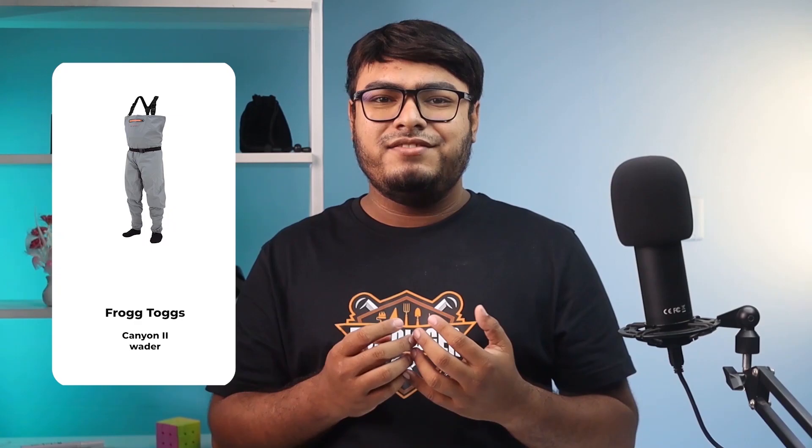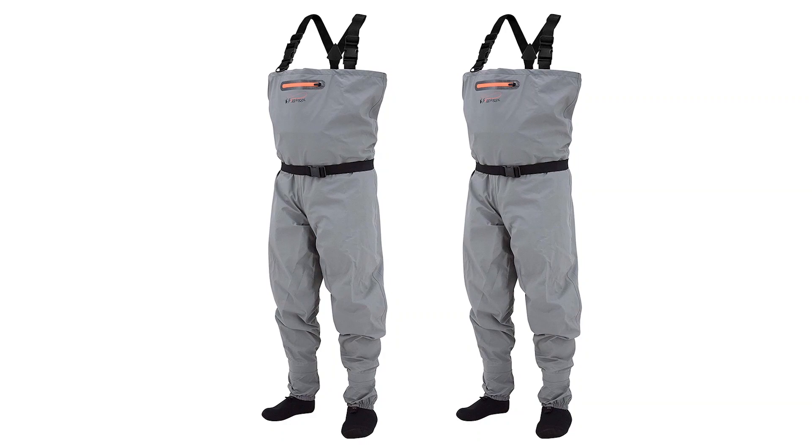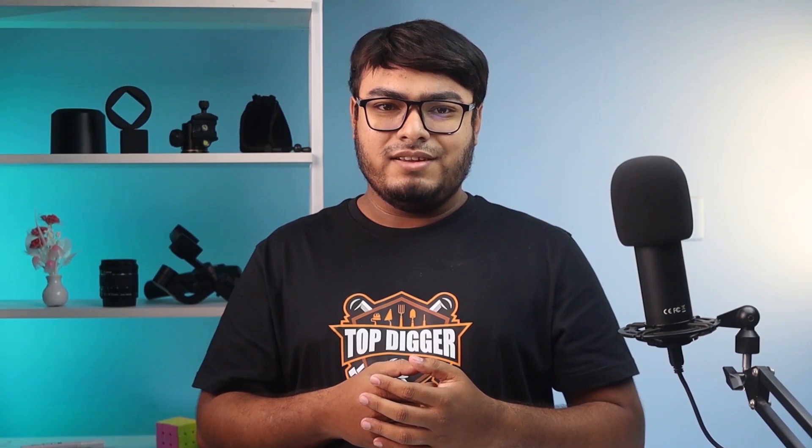The Frog Talks Canyon 2 is a good value beginner wader that'll serve you well for several seasons. It is constructed from a durable 4-ply breathable nylon fabric in both the upper and lower sections. It also features a splash-proof zippered chest pocket and a flip-out security chest pocket where you can store valuable items such as a small camera or a cell phone.